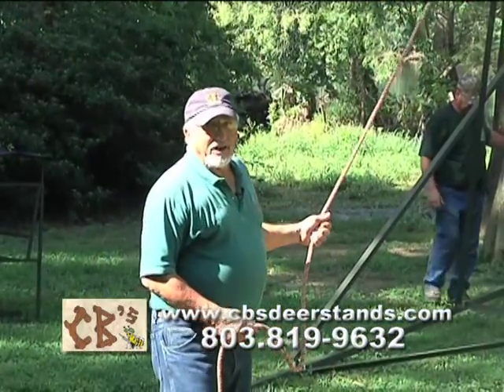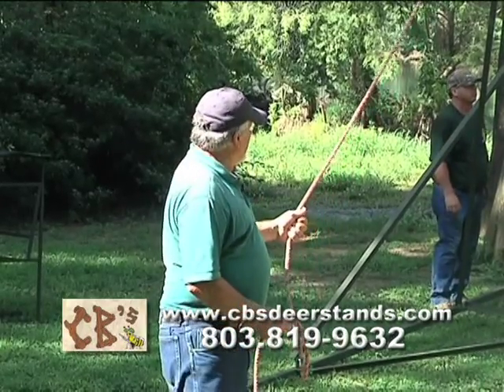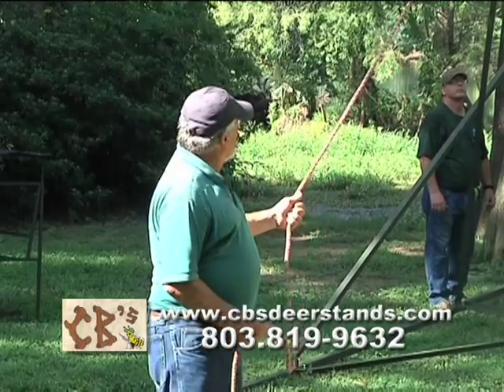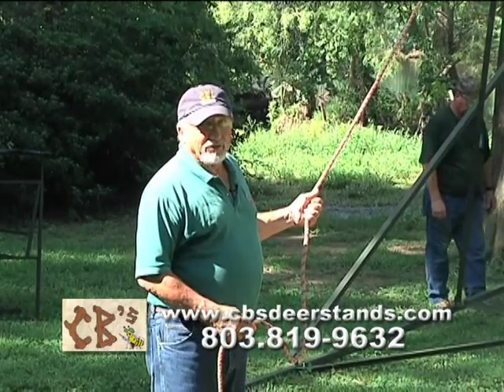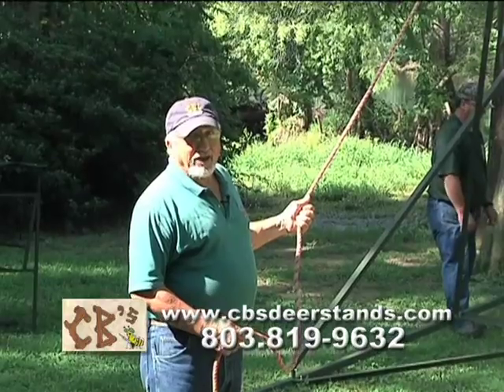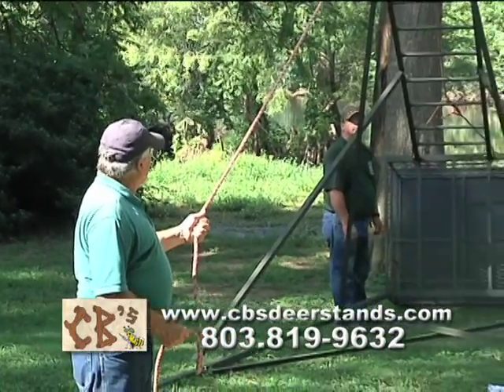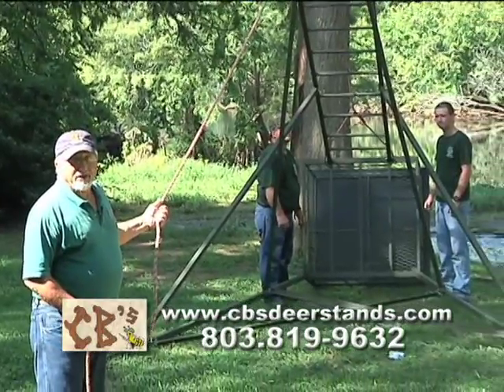We're fixing to stand the tripod up. The safest way to do it is with three people and a rope, like we've done at the plantation. Two guys pick it up off the ground to start with so you don't bend your ladder, legs, or braces. We'll start by picking it up off the back and then pull with the rope and take it on over.